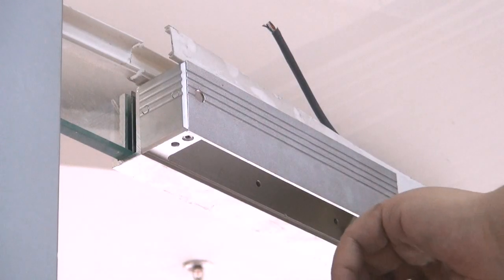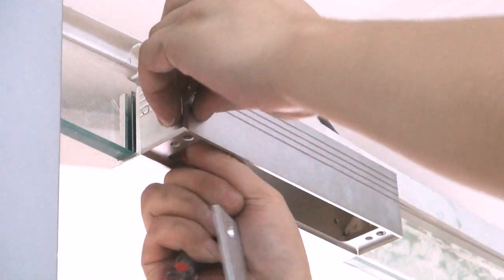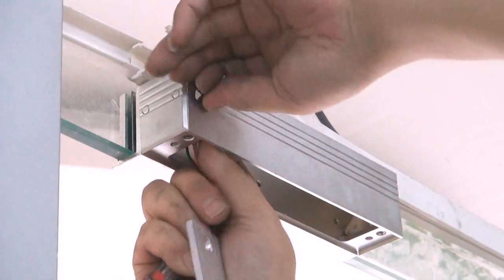For this specific glass door, the wires are placed within the front of the clamp. Insert the wires of the electrical lock into the hole and place the screws in the U-shaped clamp.